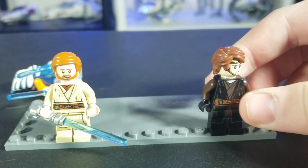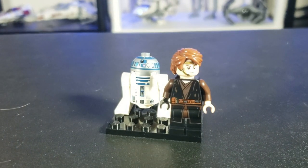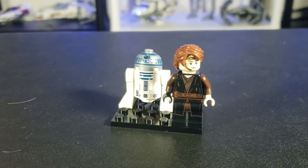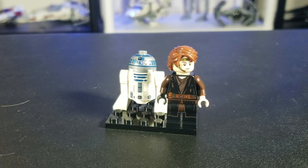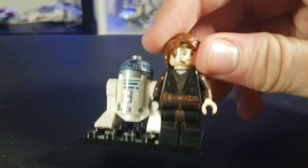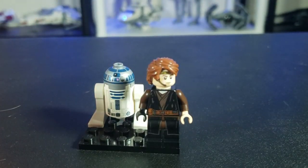Here we have Anakin and R2, who came in Anakin's Jedi Starfighter. I think this is probably the second biggest letdown of a set in terms of figures — third best, if you will. It's just okay. It's not too exciting. There's nothing new.